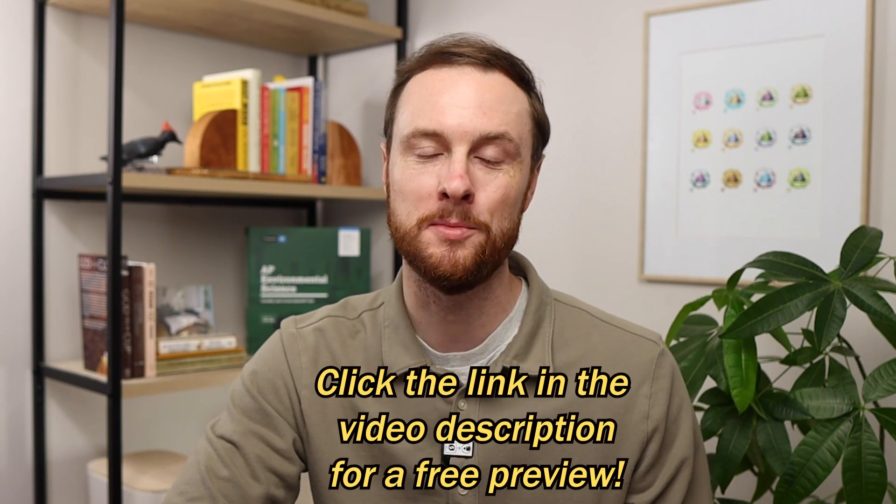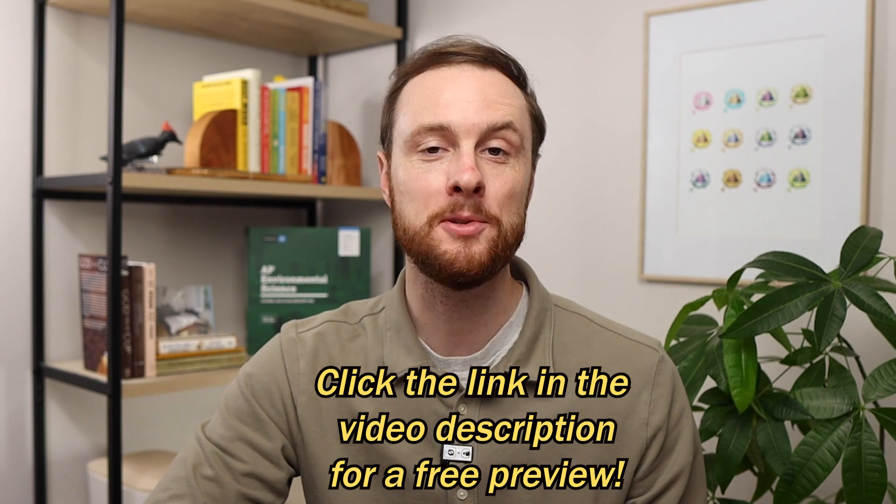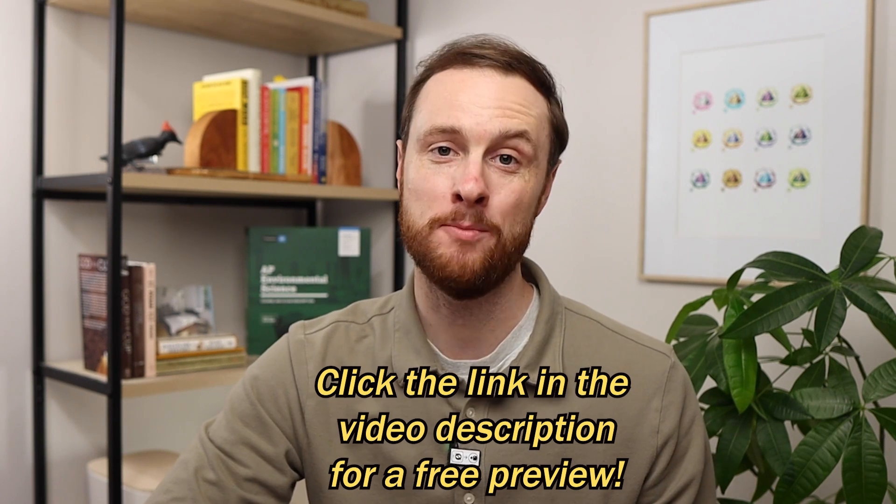I've already created a ton of unit review videos, unit review guides, practice math and FRQ packets, full length practice exams, and bundled it all together in the ultimate review packet. But this year I want to make the ultimate review packet even more useful for you, so I'm adding a new review option for each unit — a unit framework review.